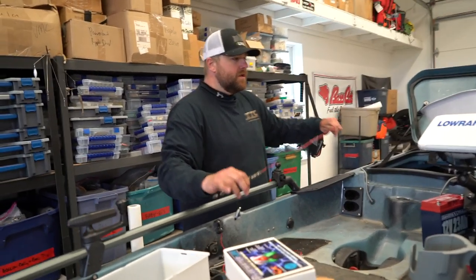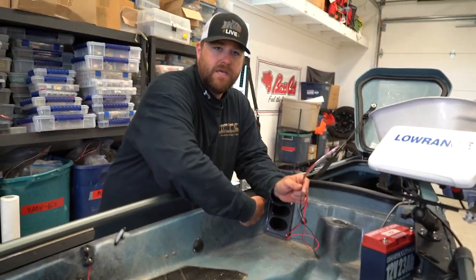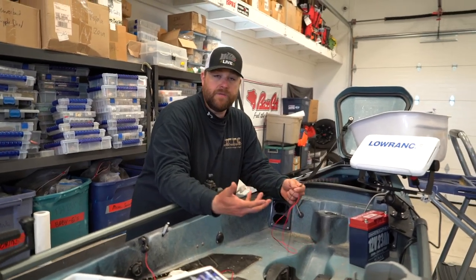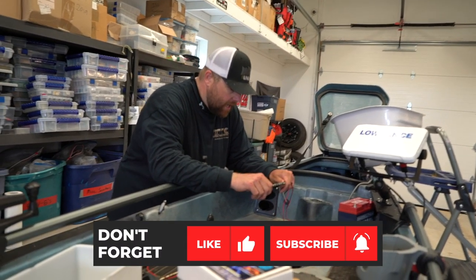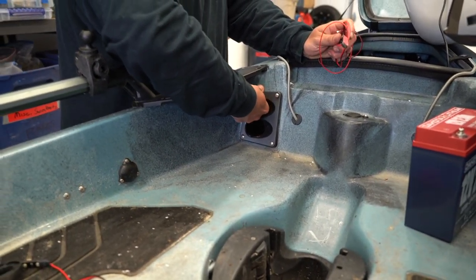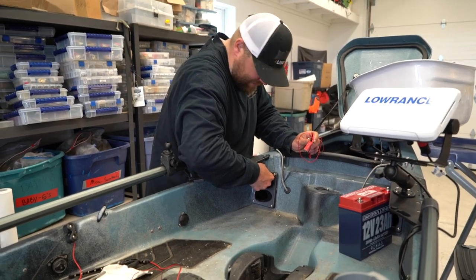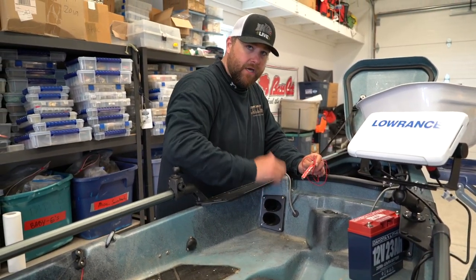So Mike decided he wanted a couple lights underneath these panels for early morning rigging or late night rigging in low light conditions. Instead of drilling an extra hole, I'm just going to pull these four screws out a little bit to take off these rod holders so I can move and adjust this, and run the wires back there super clean — no extra holes inside the kayak.